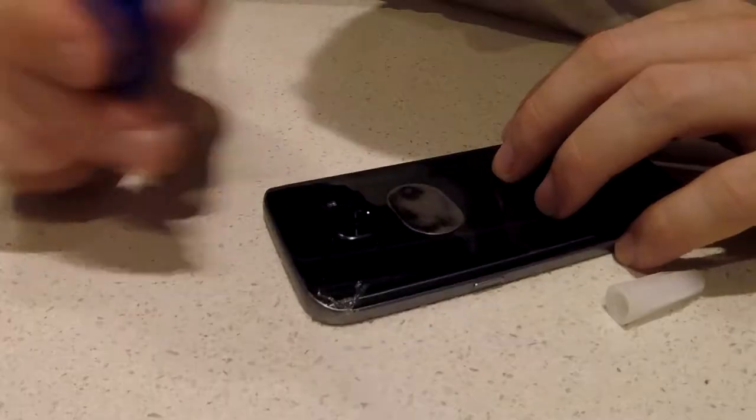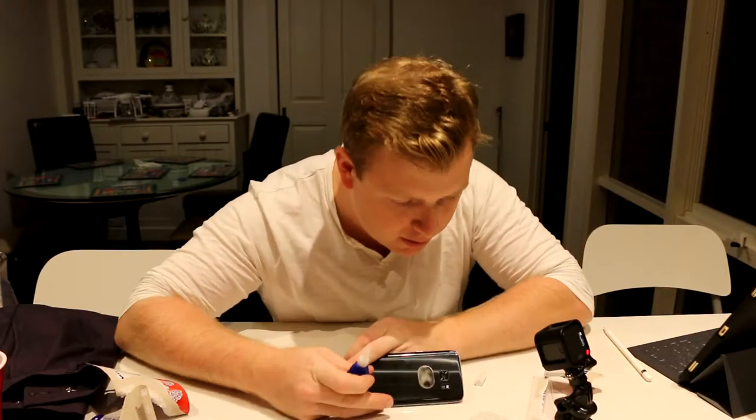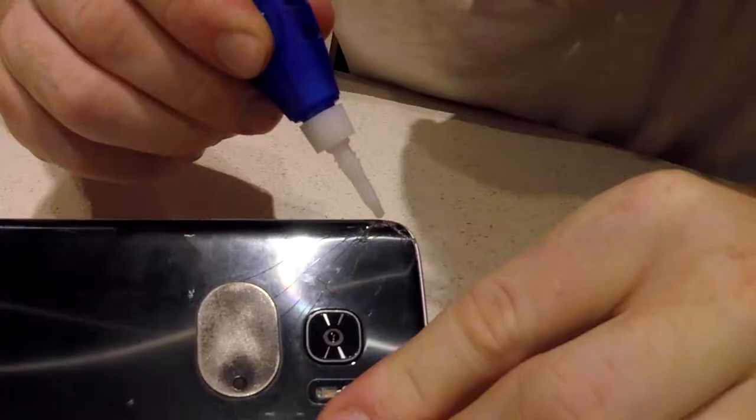So I've got some thin superglue and some Araldite. My plan first of all is to get some thin superglue and put a little bit of it into the crack. You can see I've got the crack in the corner — what I want to do is put a little bit of superglue in it.